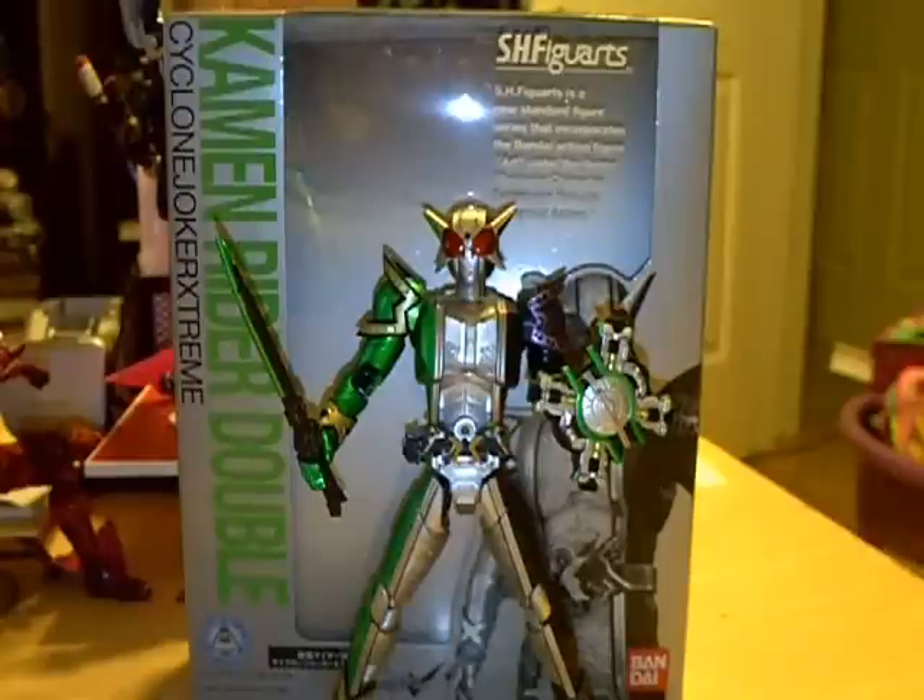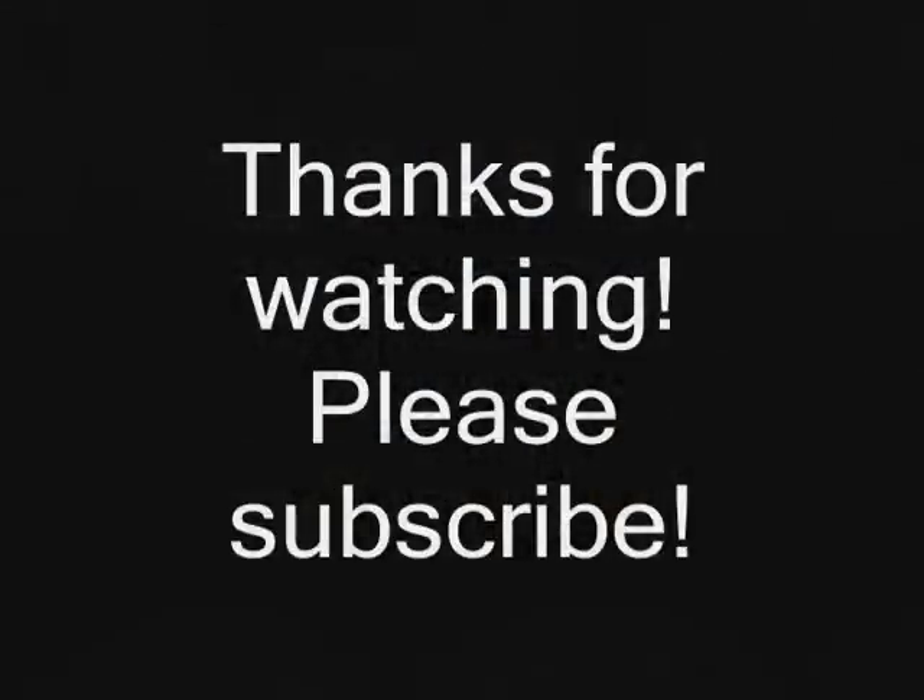That'll about do it. If you guys have any questions, comments, or concerns, as always please let me know — always welcome and always appreciated. Thanks for watching. Please continue to spread the word, subscribe, give me views, et cetera. Going to be doing some more reviews hopefully over the weekend, so look out for some more stuff being put up. Until next time, thanks for watching — take care.